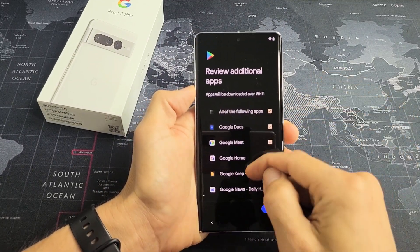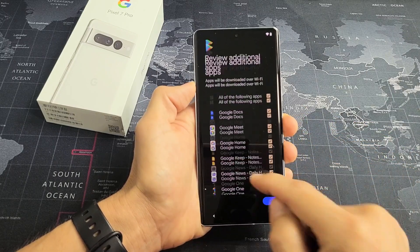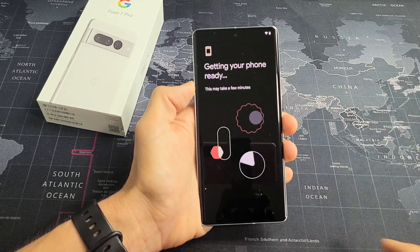Review additional apps. Go ahead and read through these — you can uncheck the ones that you don't want. I actually want all of these on, so I'm going to tap on OK right there.